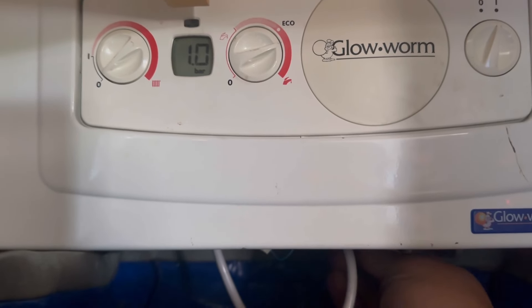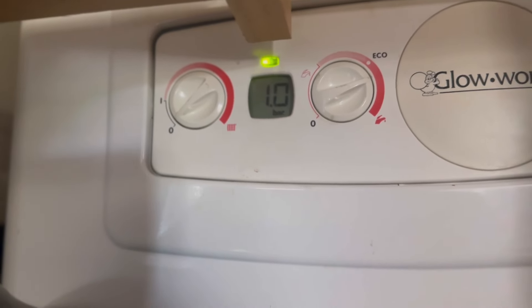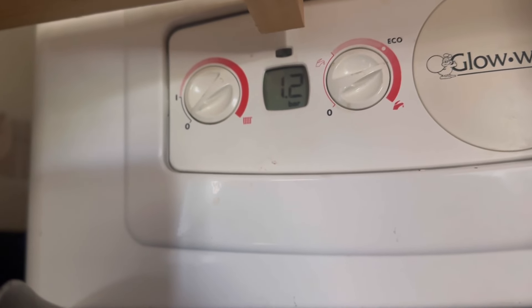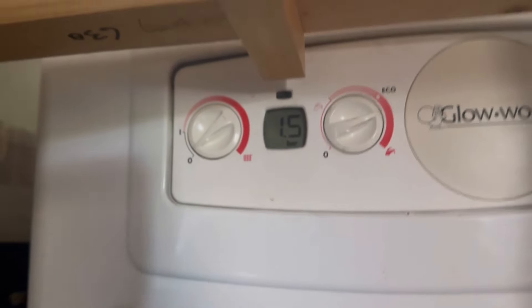Back over to the boiler and we're just going to carry on filling up via the filling loop. The fact it leaks when you're filling it up is bizarre, but apparently it's a very common thing on these Glow Worms. We're going to get this to 1.5 bar, then turn it back off and that's job done. There we go - 1.5 bar. Turn it off quick.